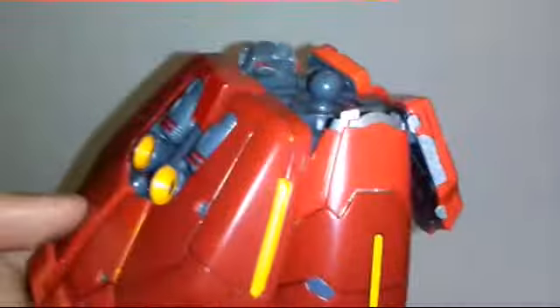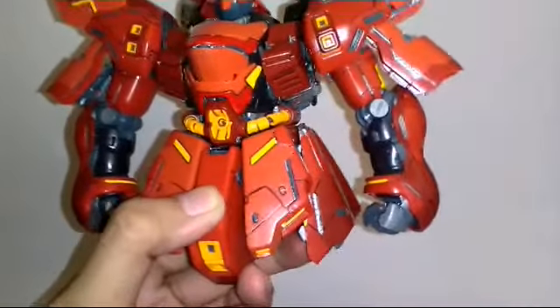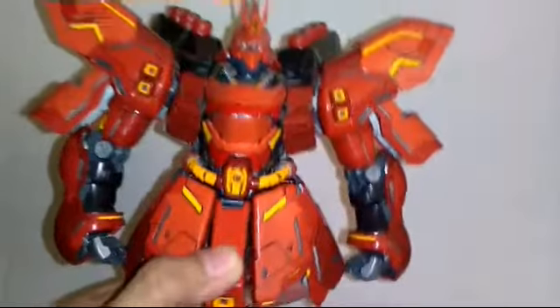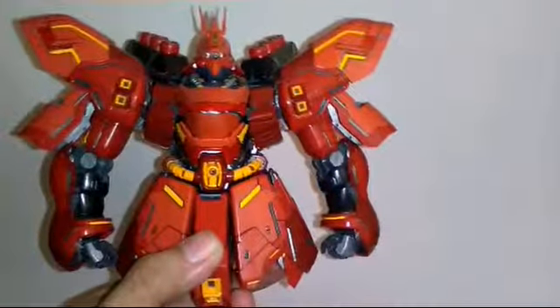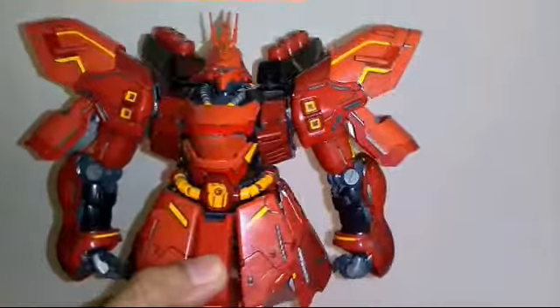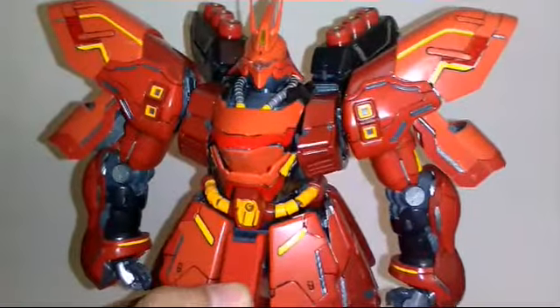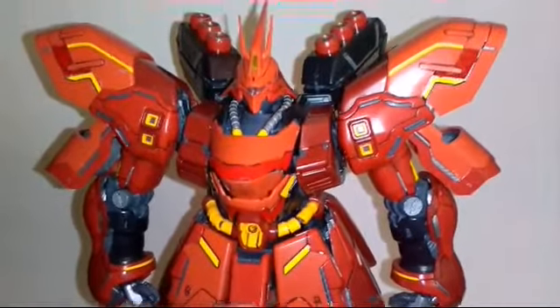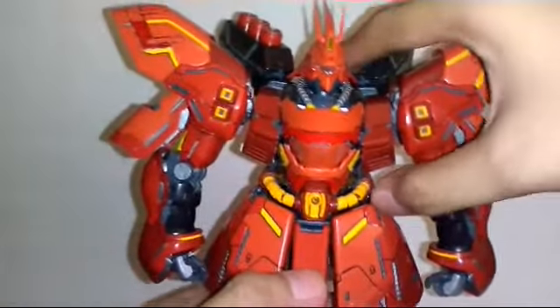I'm gonna show you the whole waist area and Sazabi's upper half together. This is what Sazabi looks like so far without the legs, since I haven't worked on those yet. The design I decided to use kind of blends and improves things in my own personal opinion, but if you don't like it, that's alright — I respect that.